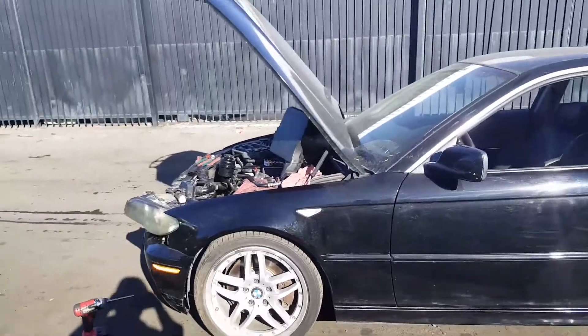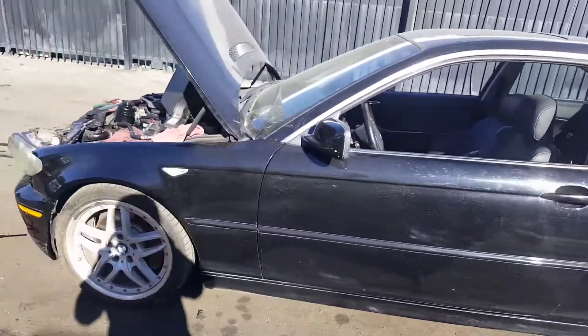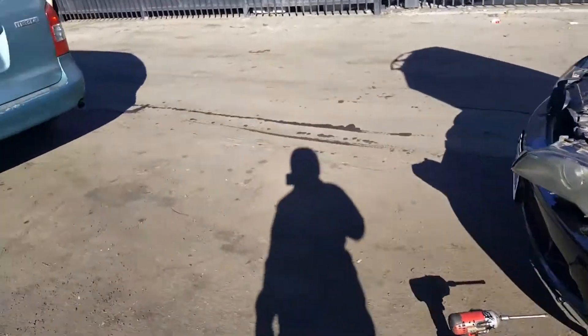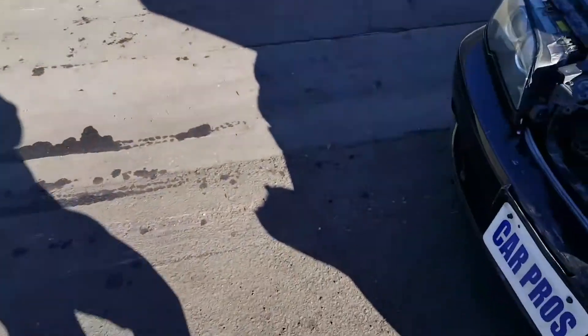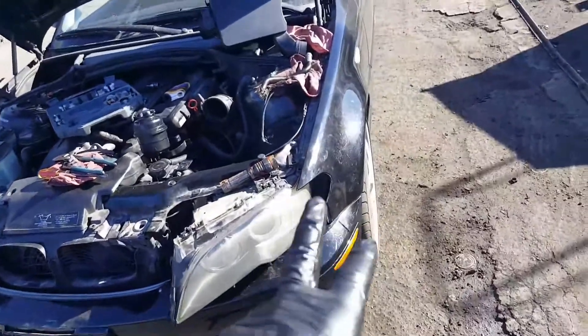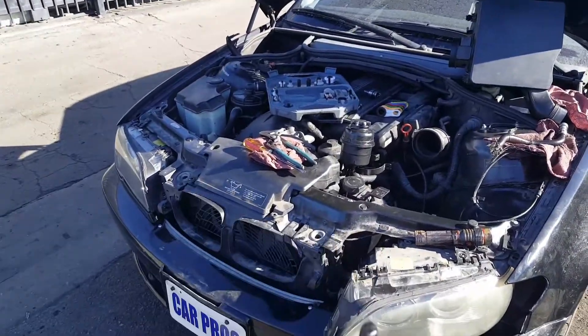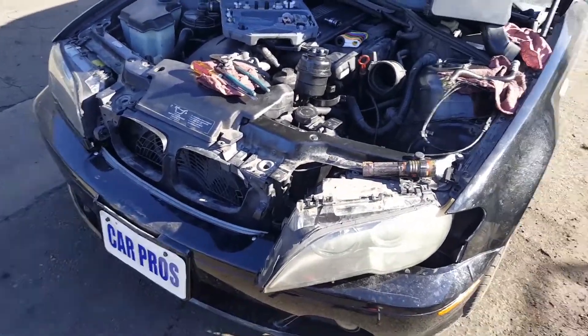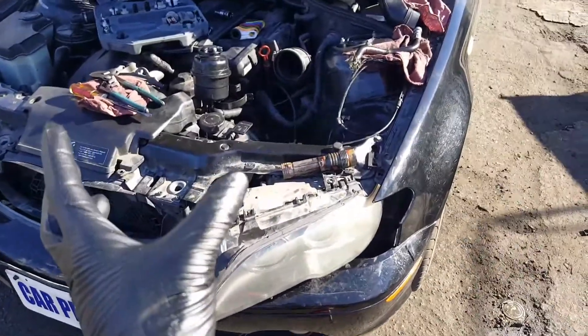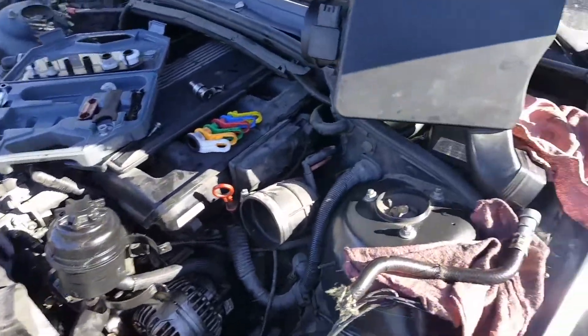Quick video — I took the traction off and did a burnout, and every burnout has a consequence. Because of the accident I already replaced the radiator support. The radiator support pushed in the whole front radiator support assembly.